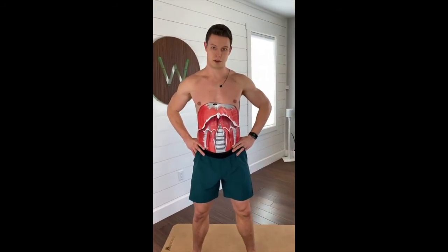Cool things. I hope you like it. Thanks for watching. That is your diaphragm and bowl example.